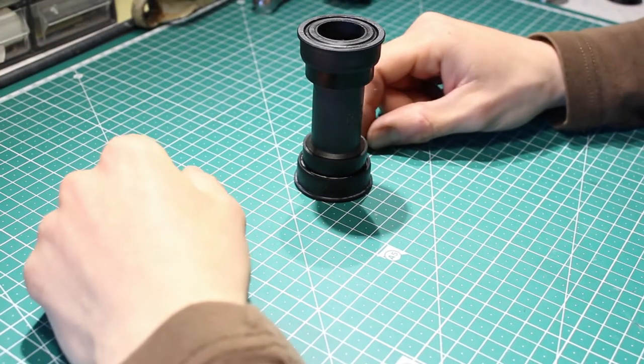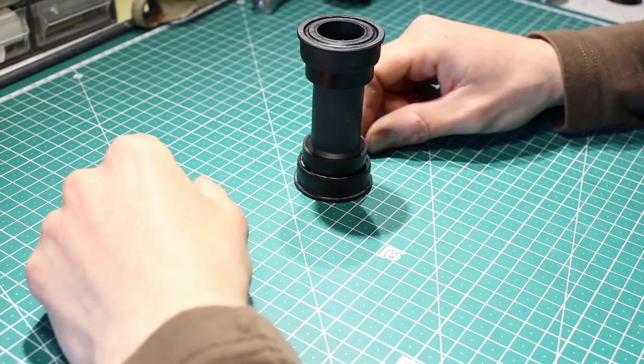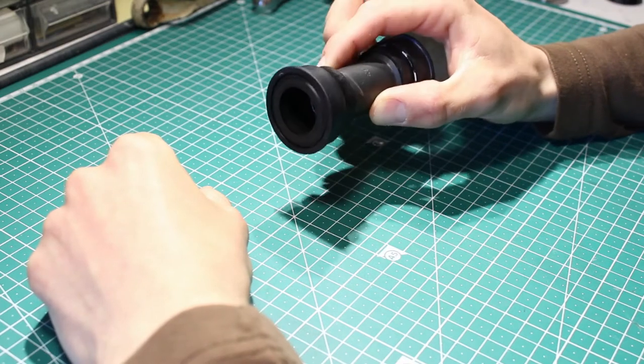Hello, in this video I will show you how to replace Shimano bearings inside a press-fit bottom bracket.